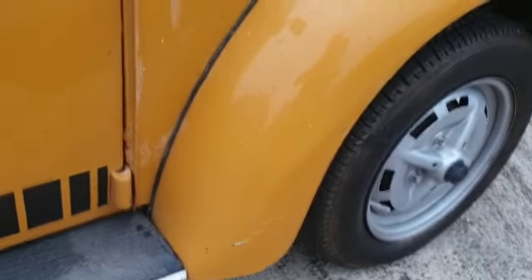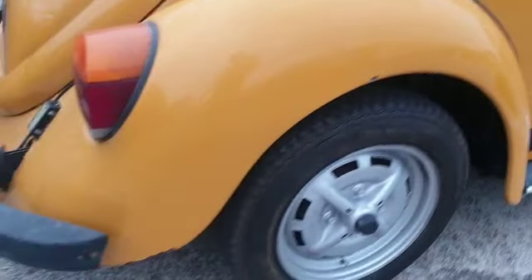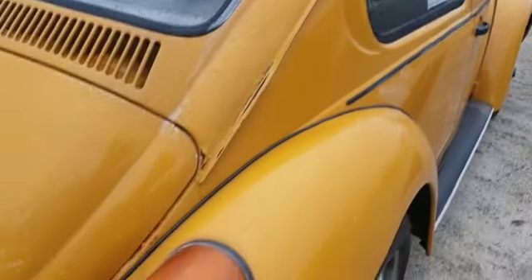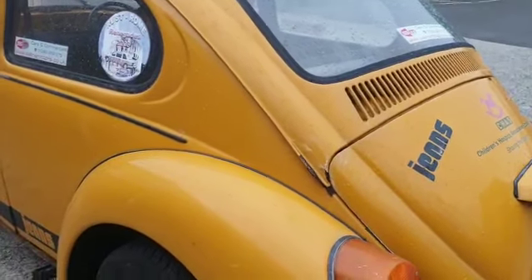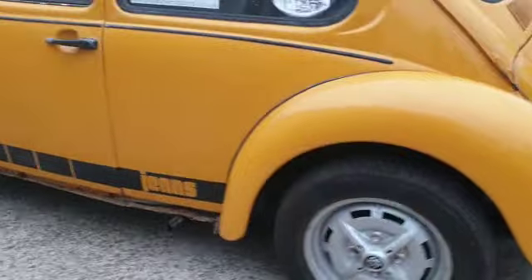Like I said at the beginning, the vendor's been very very open and said it does want floor and underside work, and it's being sold as a restoration project. I like the model actually — it's obviously some limited edition model, and I like the color.